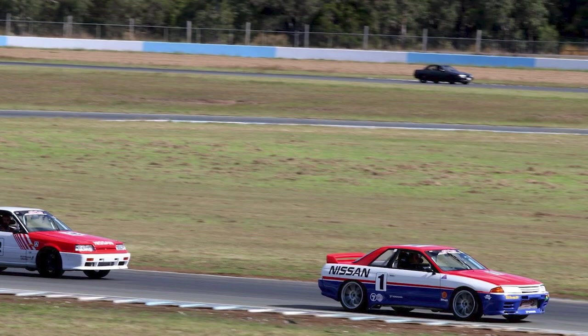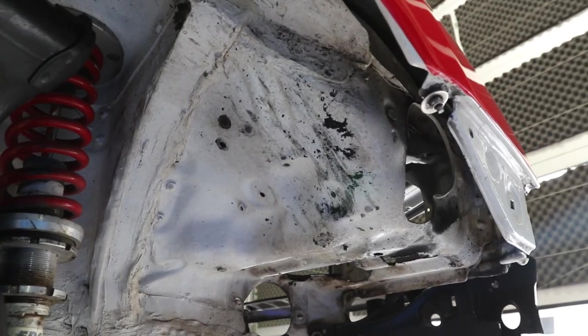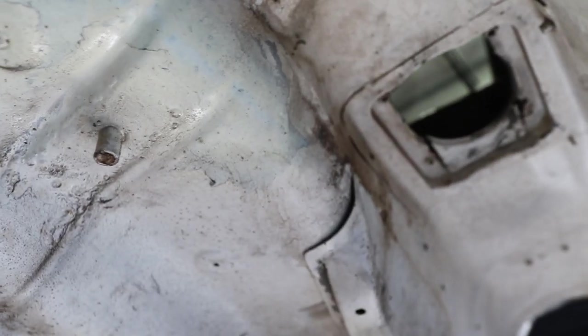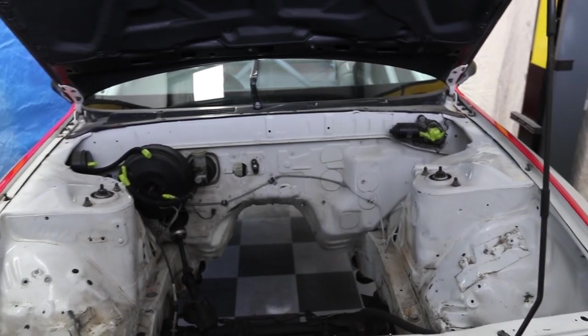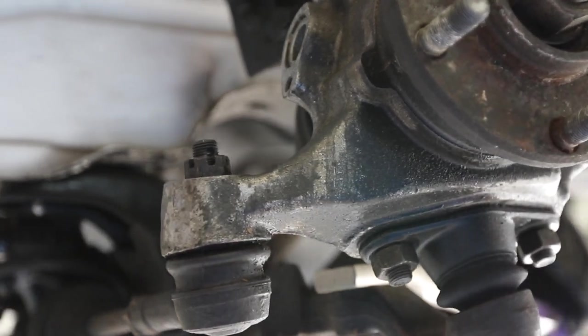Our R32 GTR had a race car life before we got it. It's got plenty of dents, chips, wear and tear, and a whole lot of grime underneath from oils and all sorts of things. There are patch jobs with what looks like house paint. Basically, it's a mess, but that's race car life. Being white, it looks even worse than it is.